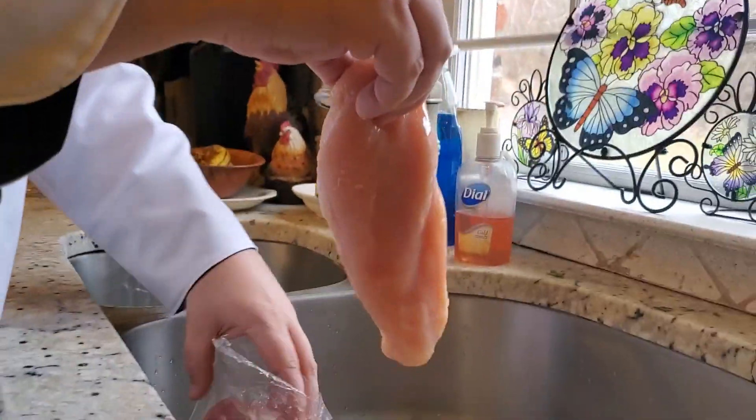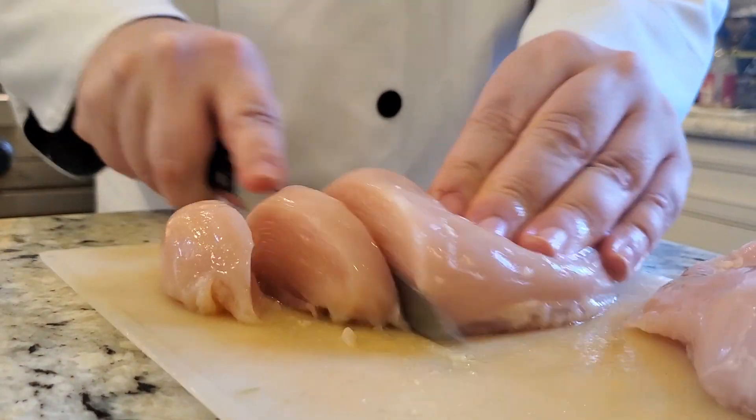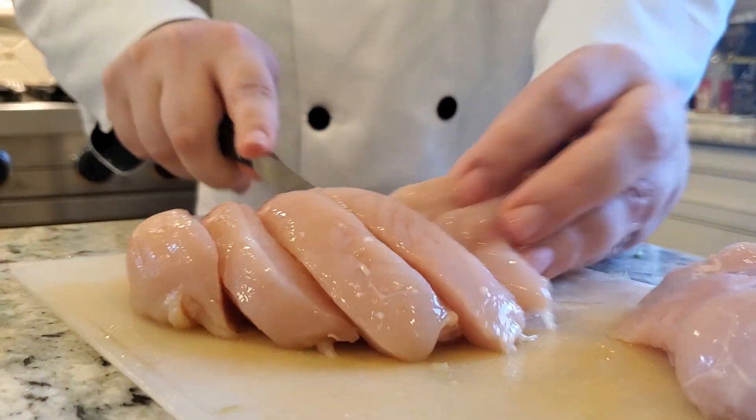Now we're gonna start putting a whole lot of meat together and we're gonna start with that chicken. It wasn't dead before. Sure is now.